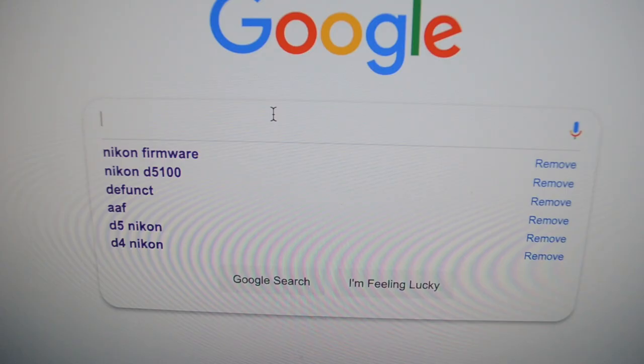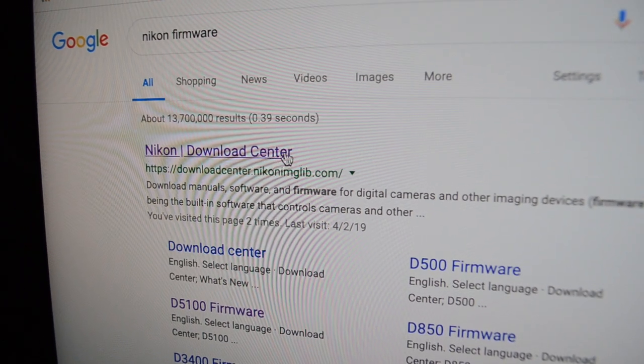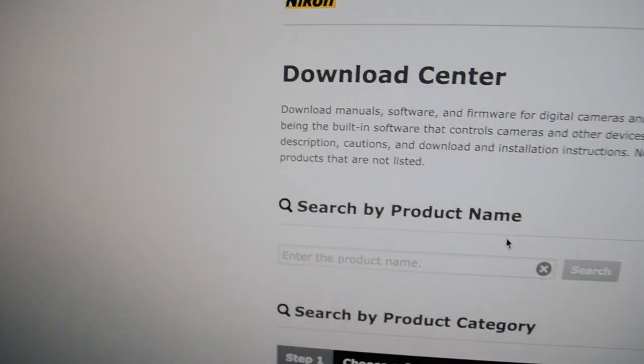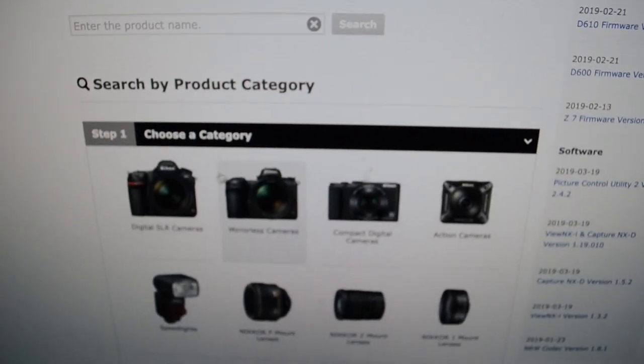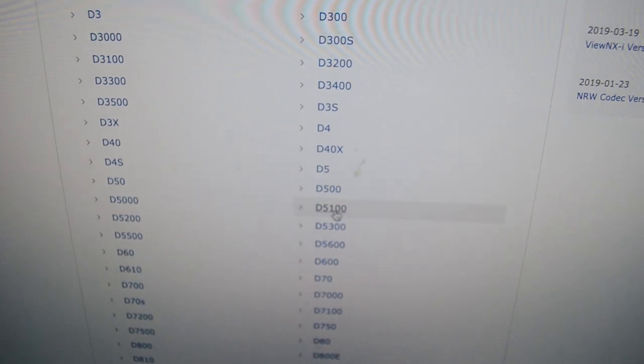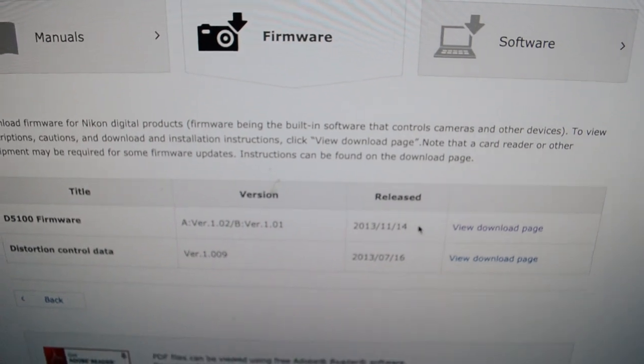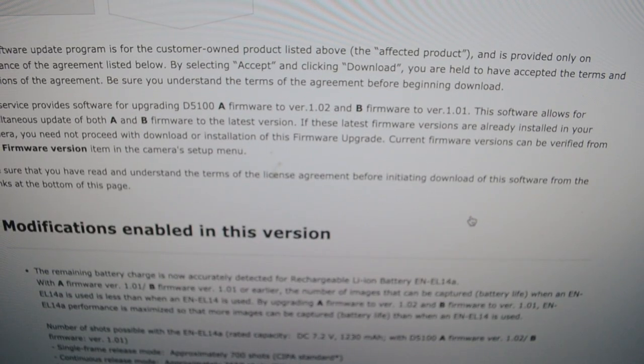What you're going to want to do is go to Nikon — just type in Nikon firmware. It's the download center, so just go to the download center. Then you're going to pick your camera. Mine's a SLR, it is the D5100. I'm going to go to firmware and hit 'View Download Page'.